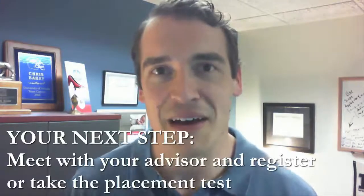Congratulations on completing online new student orientation at Lincoln Land Community College. You should have completed the form on the previous page. If not, please go back and complete that form to find out your next step.